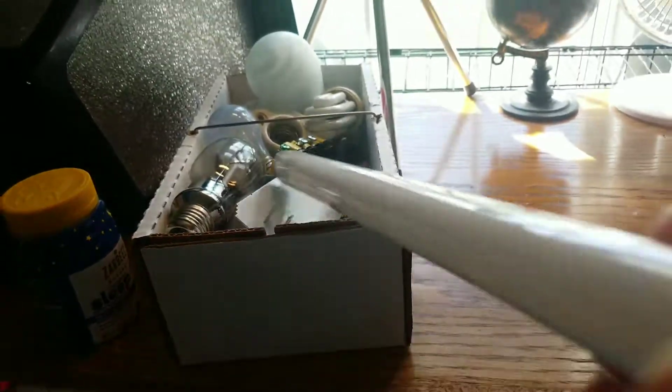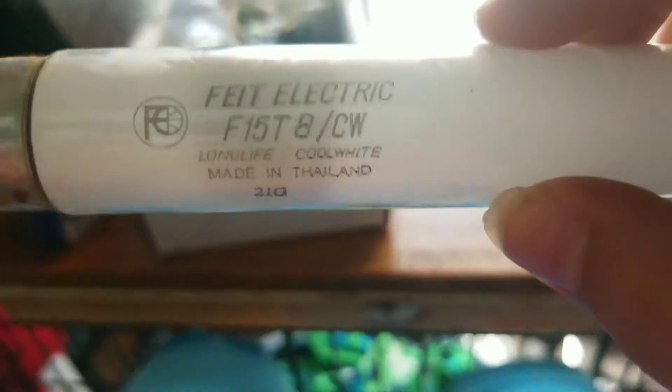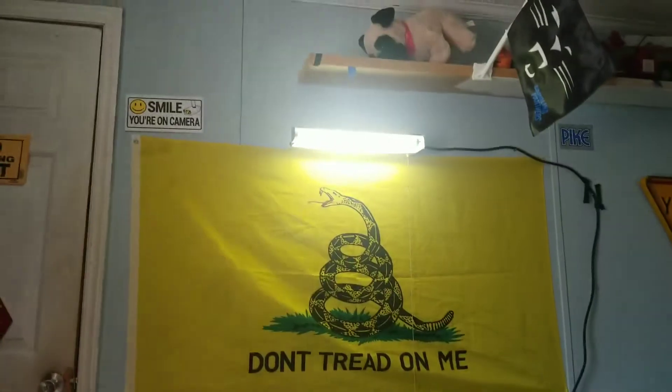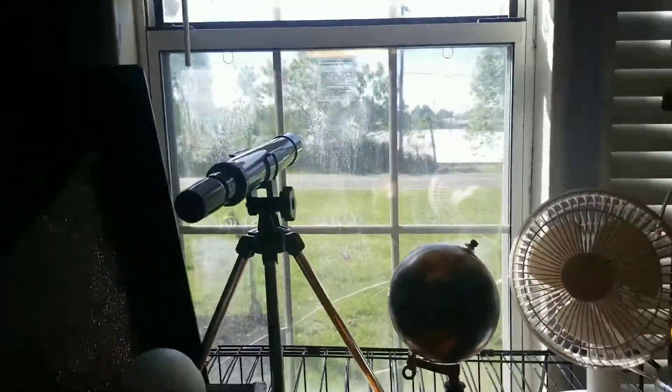I think I have a video of this on my channel — this FBI electric 15T8 — but we can't do that here, we're gonna have the door up there. I think I have a video of this already on my channel. Nice sunny day out.